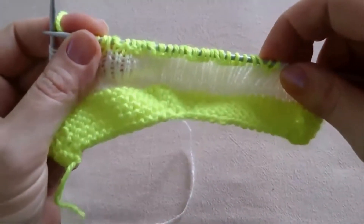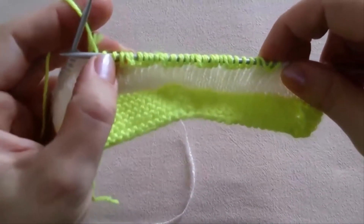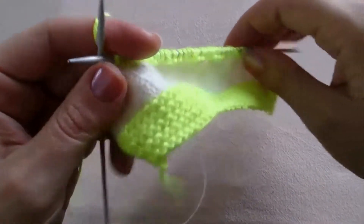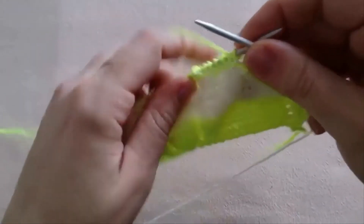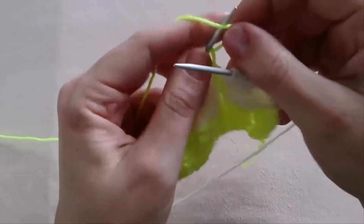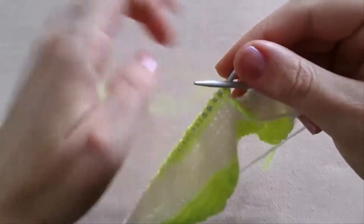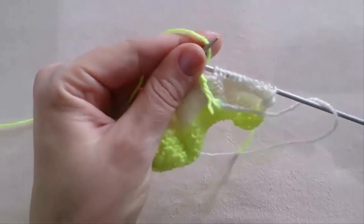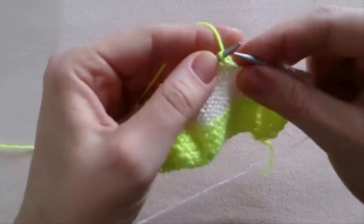From this side and from this side we must constantly have 2 purl stitches — 2 green-yellow purl stitches from both sides. Then turn the work and continue working using the green-yellow thread of yarn. This is the second row of the middle.